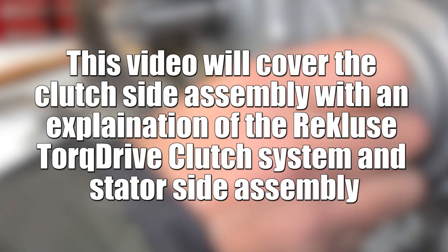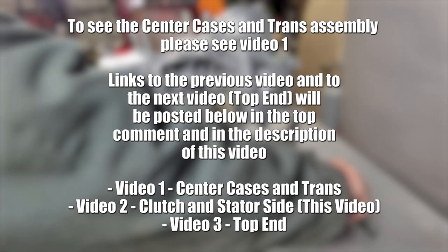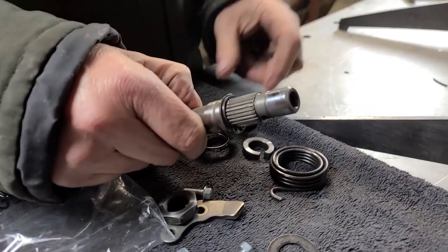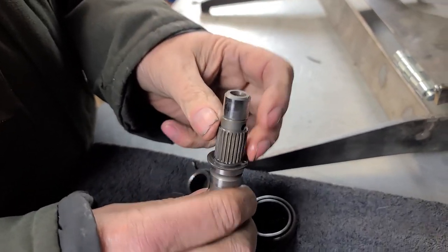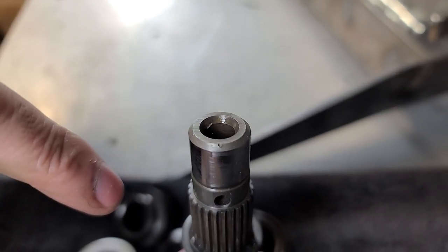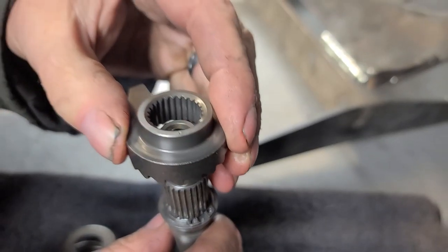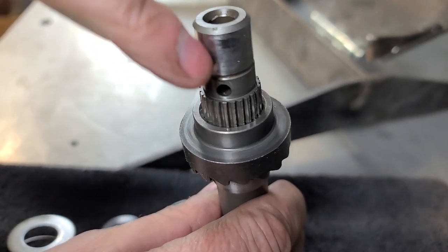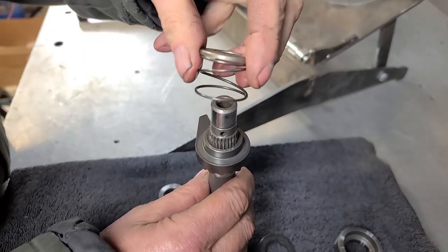Now we're going to turn the motor around and lay it back over to put the kickstarter assembly all back together. Honda made it really simple — if there's an alignment with some parts, they're going to put a little dot. You see that little dot right there? That means these two things, when they go together, have to be aligned. So now this is on that spline and aligned with that one right there.